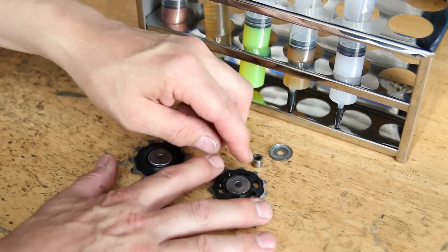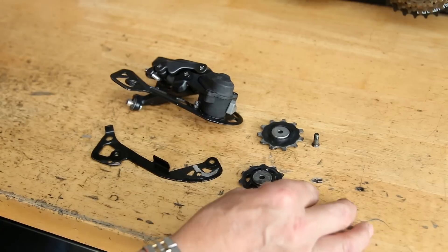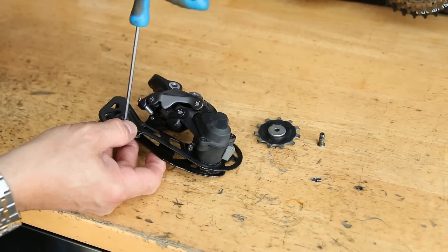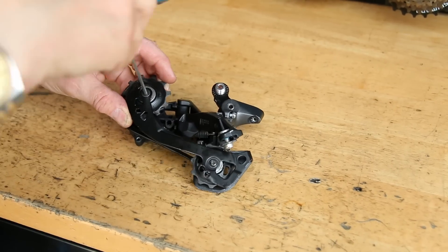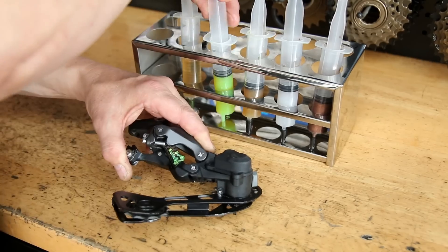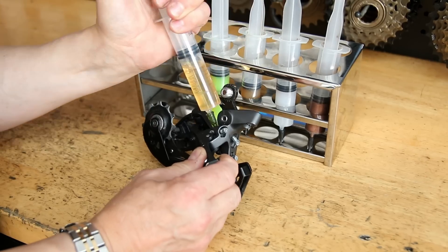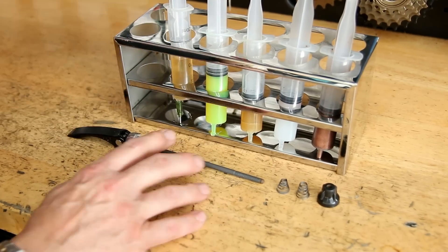We're using our premium grease on the jockey wheels themselves — we just run that round the centres to make sure that's all nice and smooth. Then we'll put that derailleur together using a bit of Loctite on the derailleur pivots to make sure that locks off nicely. Then we'll lubricate the derailleur itself — first a little bit of premium grease on the spring to stop that going rusty, and then a general purpose oil on the pivot points to make those nice and smooth.